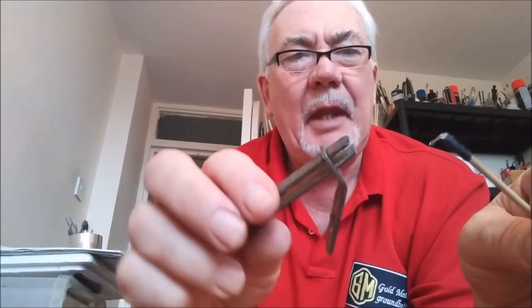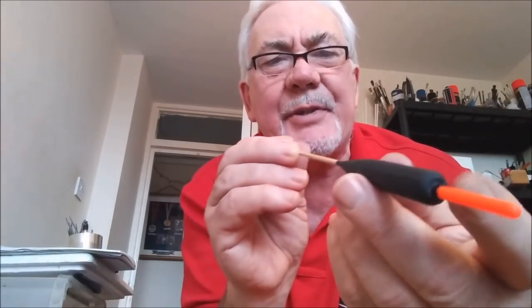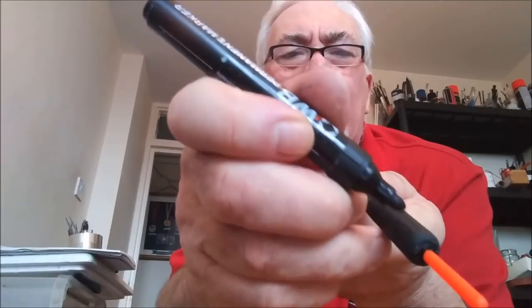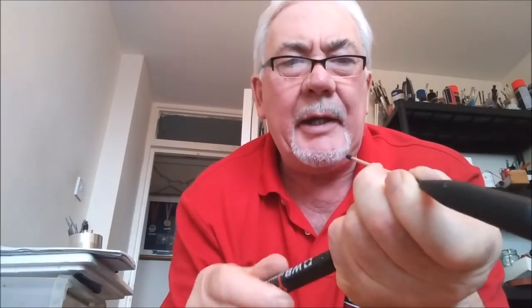So, by bending the eye to 90 degrees, it starts to stand out from the stem of the float. The next stage I'll be introducing is the top eye, which I'll be putting just on the shoulder of the float. And what I'll do, I'll eye it up and put a little marker there. So yeah, that's where the small top eye is going to go.